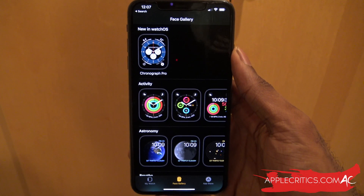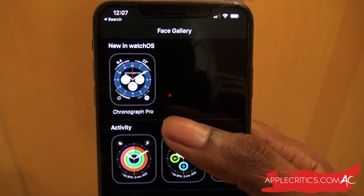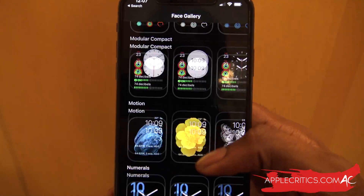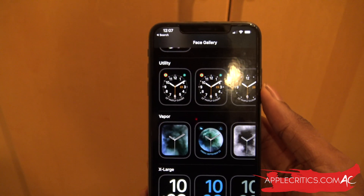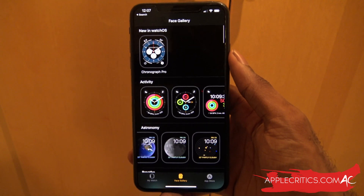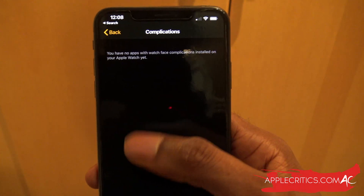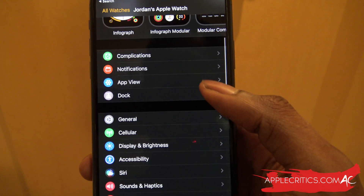Taking a look at the Apple Watch app on iPhone, you can see all the new watch faces in WatchOS 7, including Chronograph Pro and the Extra Large watch face at the bottom. You can search for all these new watch faces right in the iPhone app — it's a really decent user interface. You can also add complications directly from the Apple Watch app on your iPhone.